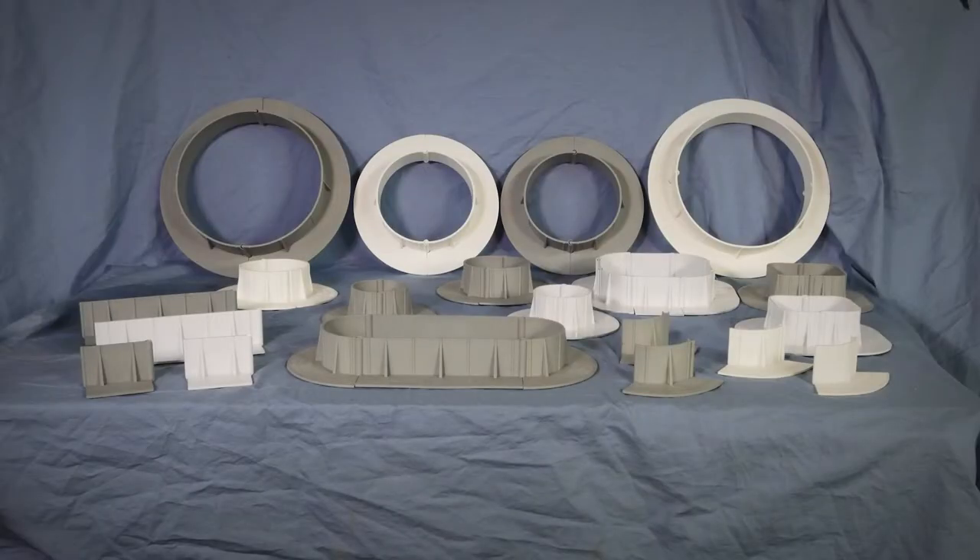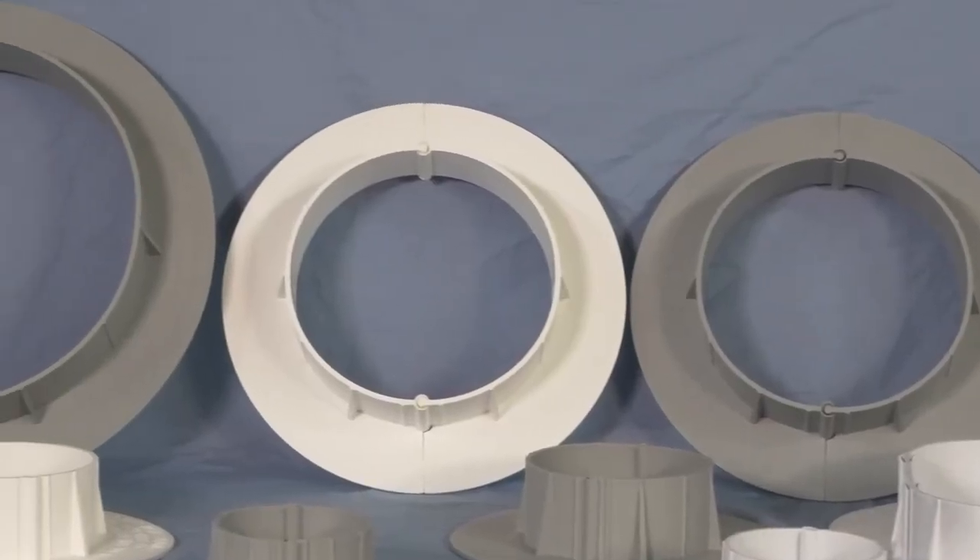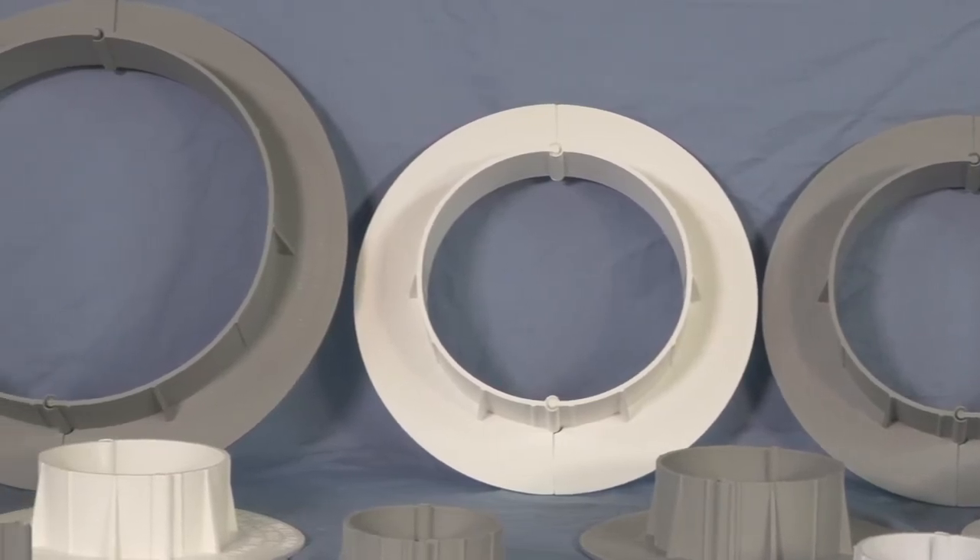There are specifications available to install ChemLink E-Curbs on any granulated modified bitumen, built-up roofing system, PVC, EPDM, KEE, and TPO single-ply membranes, although a TPO primer is required when bonding E-Curbs to a TPO membrane.